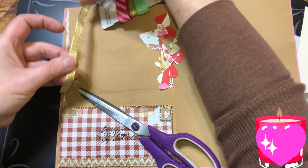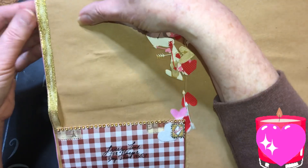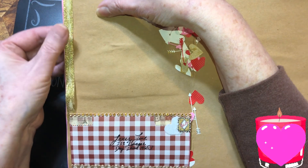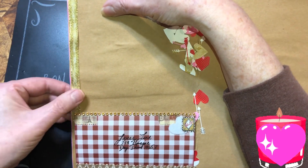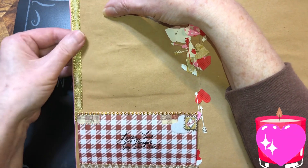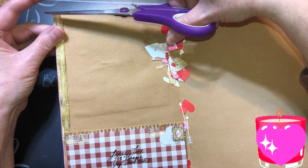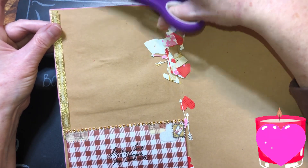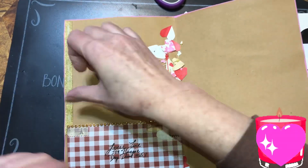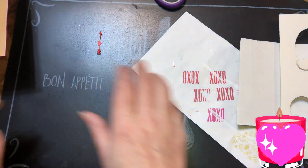I'm gonna measure that, and I want it in from the paint that I put around the edges. It needs trimmed off just a little bit right here. There we go — covered up a line just with golden ribbon.